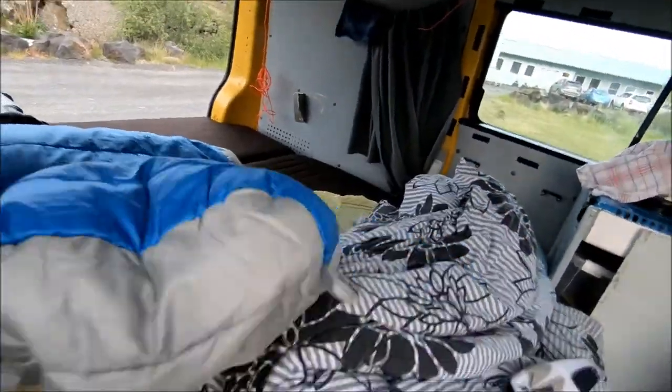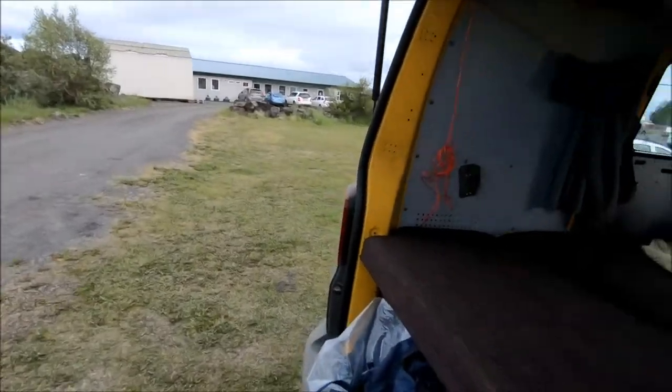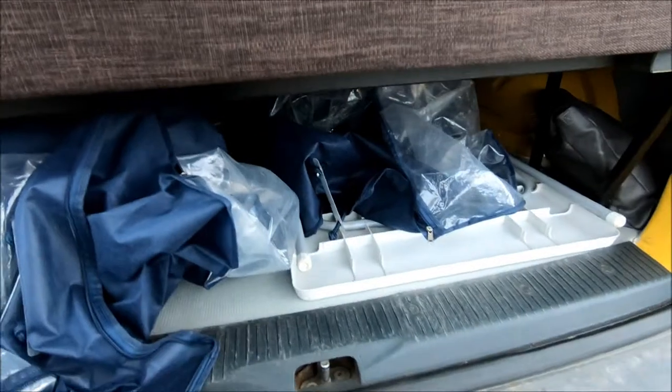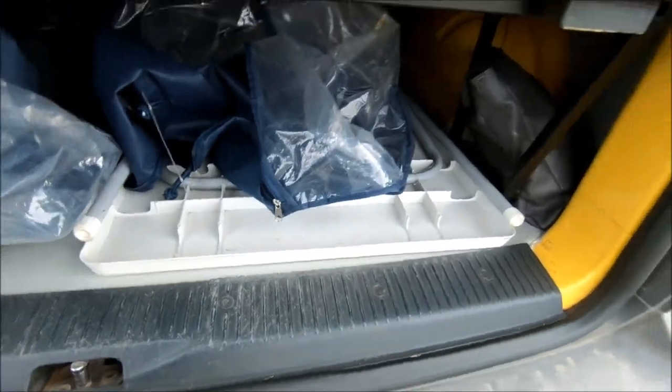Look around the back — this is the fixed area with the tidy space. These are the bags that all the bedding comes in, and a table.